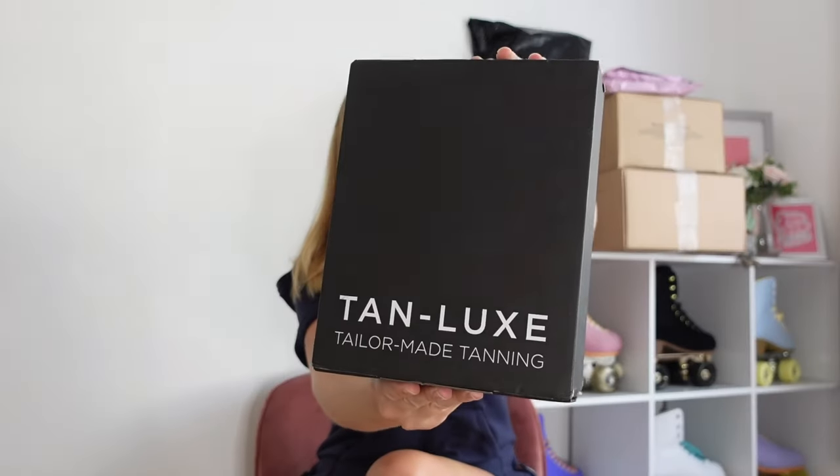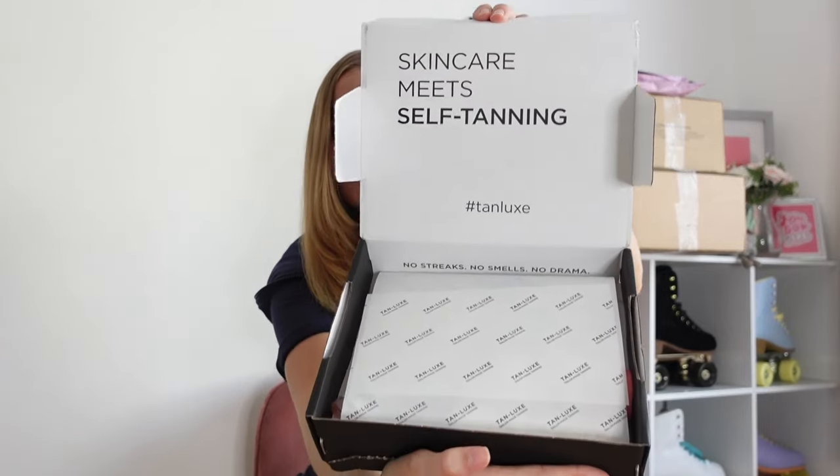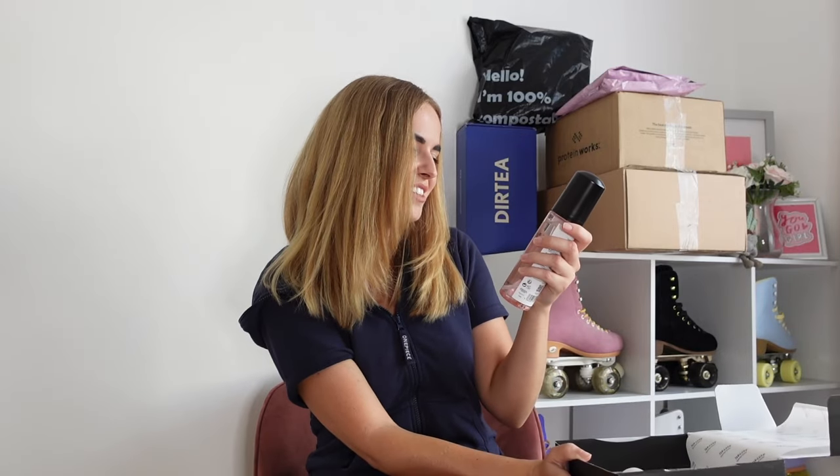I'm really excited about this because I have no idea what is inside — they've just sent me something and I don't know what it is. So let's open up and find out together. It's all packaged so nicely. So we have the Tan Lux Express Mousse — Hydrating Self-Tan Mousse, Crystal Clear Express Whipped Mousse, which gives a flawless sun-kissed glow in as little as 30 minutes.